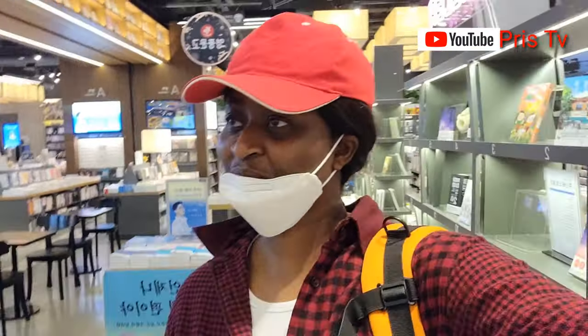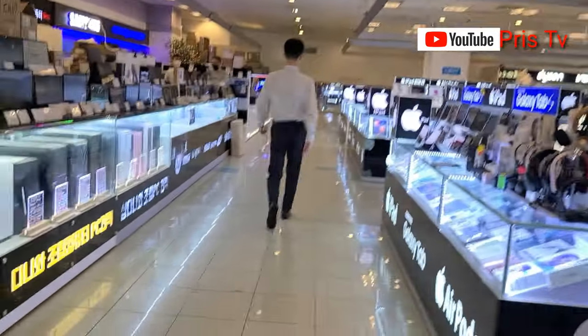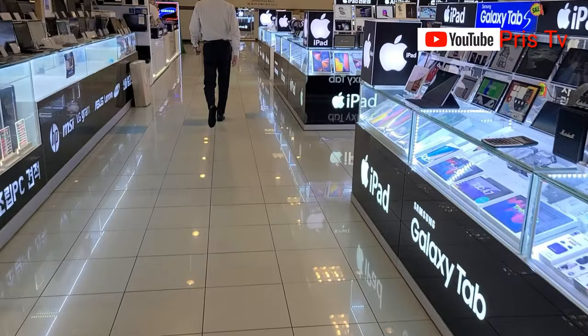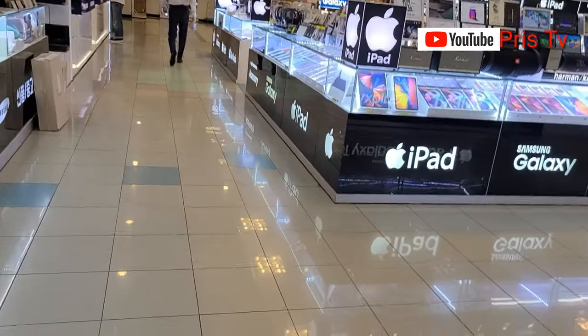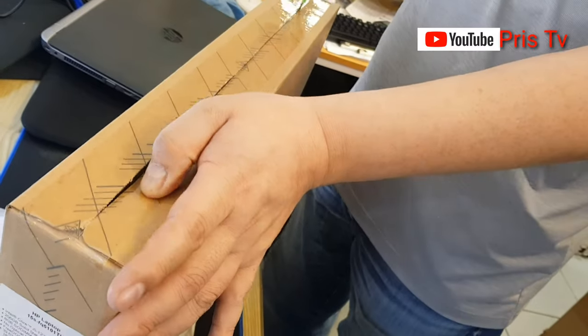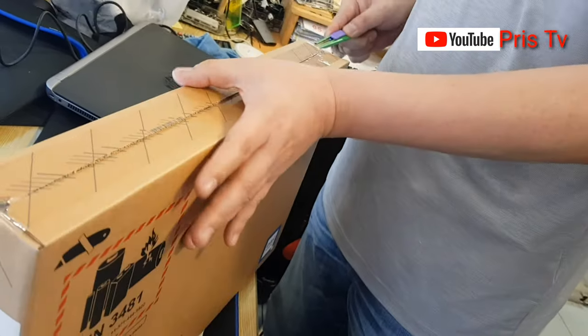Welcome back to another video. We are at an electronic market to replace our laptop and we are taking you guys along as we go. Stay tuned and keep watching. If you are new to my channel, you are highly welcome. If you are returning, thank you for coming back.